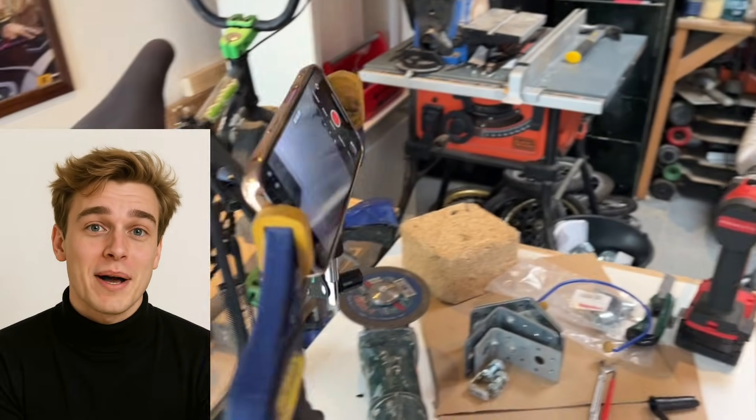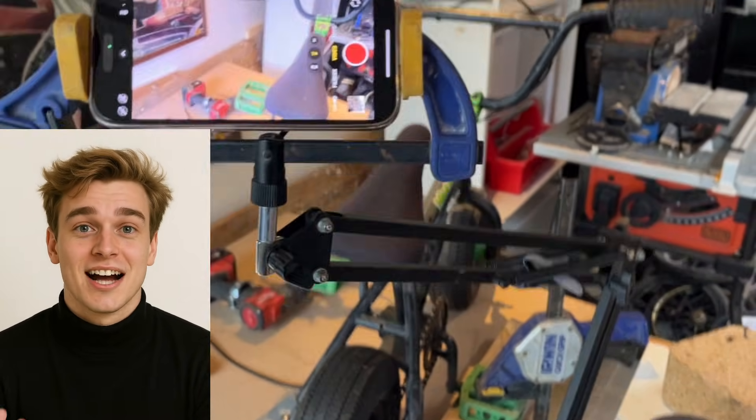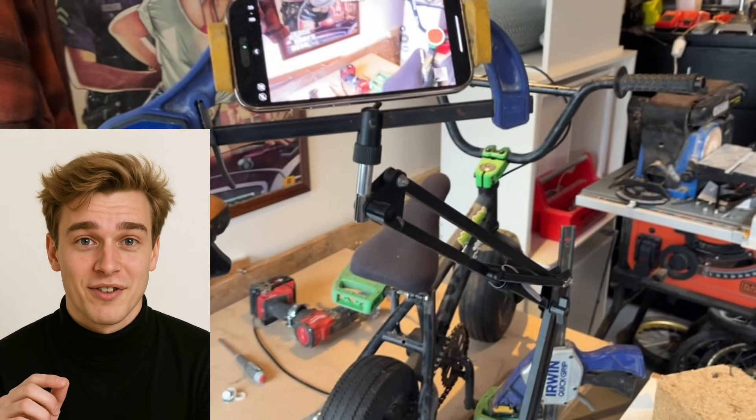But first, let me show you my homemade invention: a special camera holder. I used a swing arm desk lamp and attached a quick grip clamp to hold my iPhone. It's very simple and effective.